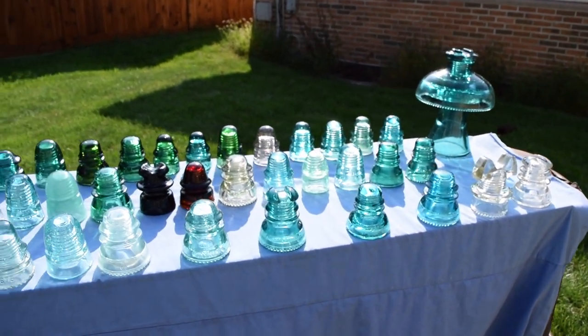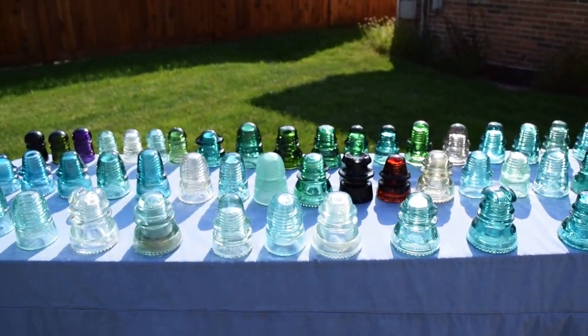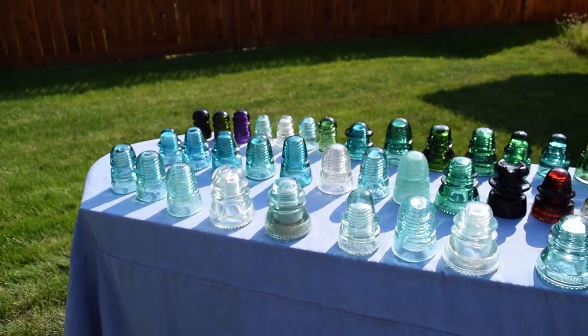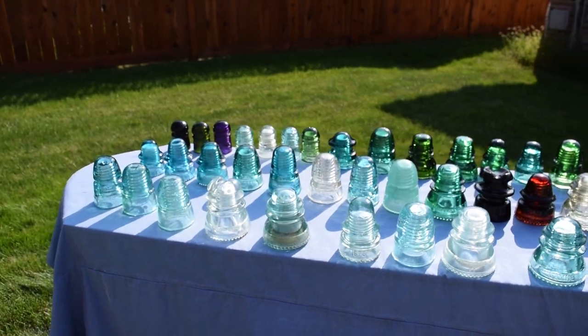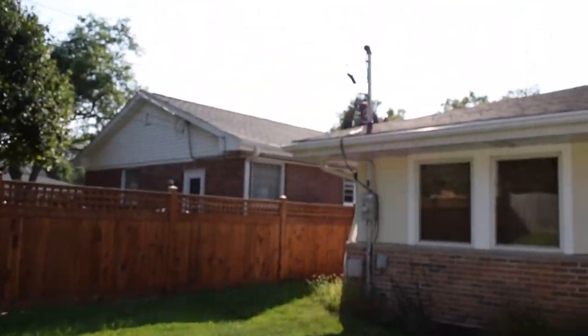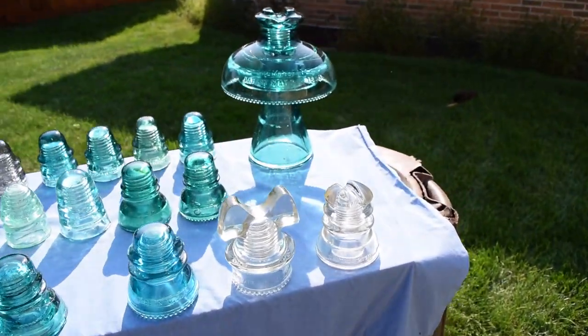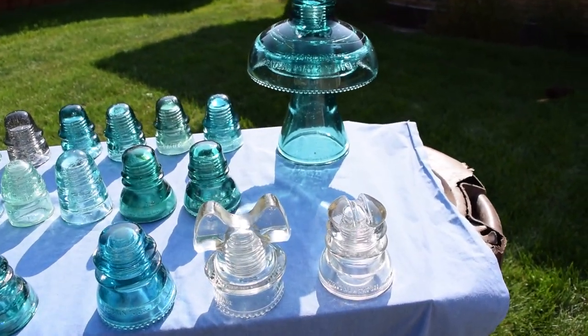Here are some of the insulators I have lined up. These are some of the ones I like the most in my collection — this is just a portion of what I have. I decided to put them out here in the sunlight today. It's a really nice day. I have them lined up here on the table and I'll have them listed.